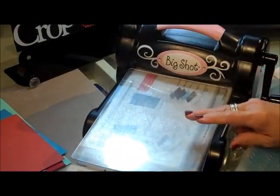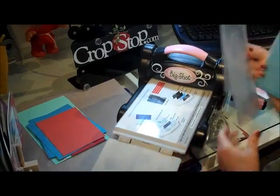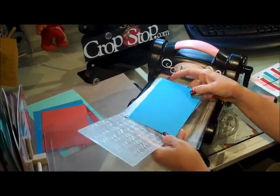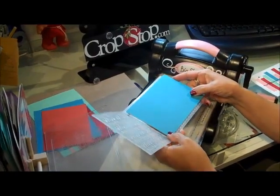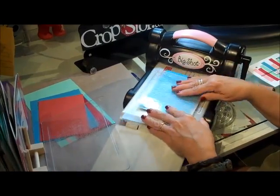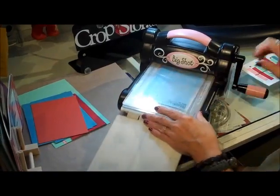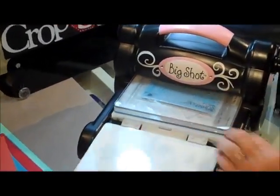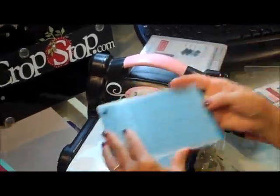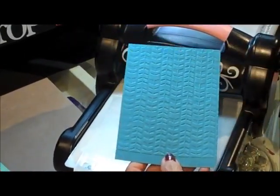For the Cuddlebug folders you're going to use just the plain platform - no tabs at all. Put that in one of your cutting plates, put your paper inside your folder, and make sure you go open end into the folder first - you get a much better impression. Then put the other cutting plate right on top and give it a pull, push through and just let her pull right on through there. And there we have a wonderful embossing - it's perfect.